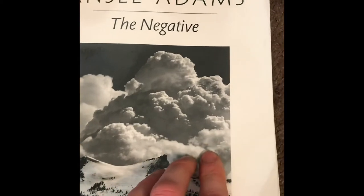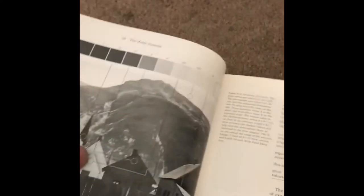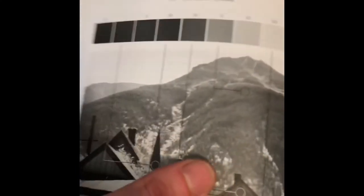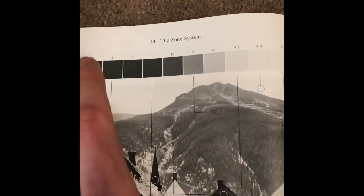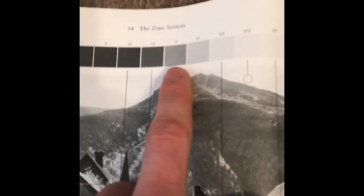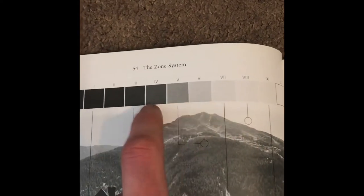In order to further explain what pushing film is, I'm going to use a book by Ansel Adams titled The Negative. Here we have an exposure chart showing all the different tones in an image — you can see an example image and where all those tones fall. When you push your film, you're essentially underexposing it by however many stops — in my case, we pushed it by one stop, so all our exposures drop down by one stop. Each one of these zones represents a different stop of light.